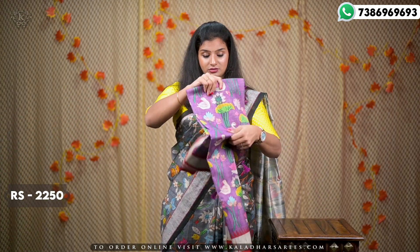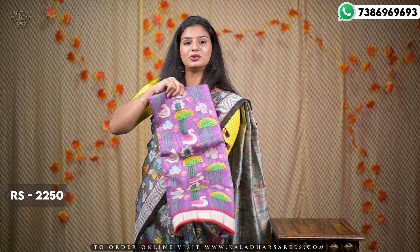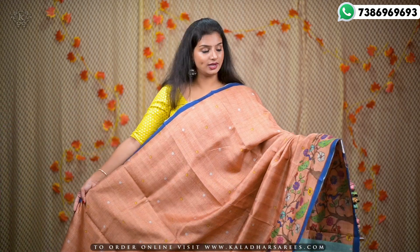As you can see, the colors are bright but they don't look harsh. This is also beautiful. The purple color is also very beautiful.